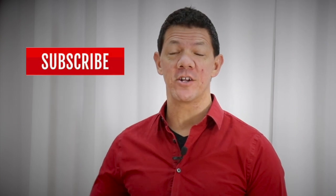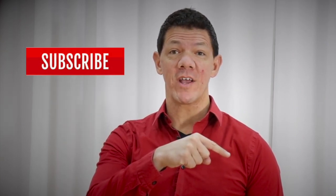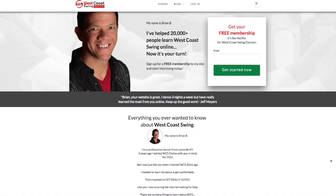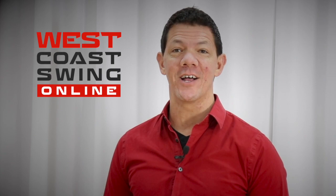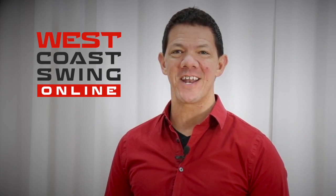Sorry to interrupt, but if you like what you see, please take a second to subscribe to the YouTube channel — that's the red button in the bottom right of the screen. And when you're done watching the video, head over to westcoastswingonline.com, enter your email, and you'll be part of our exclusive Move of the Week club. Thanks, and we look forward to seeing you on the dance floor soon.